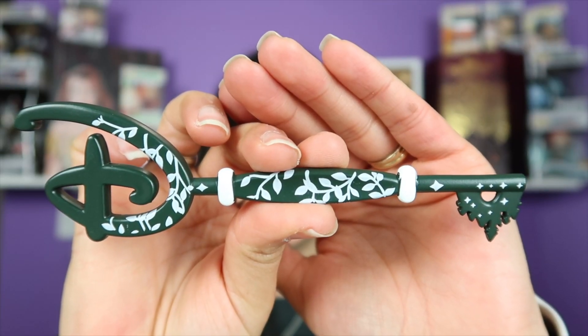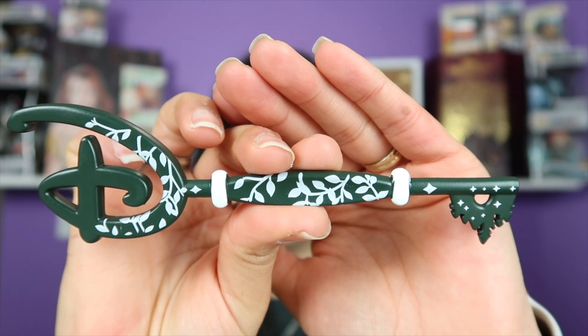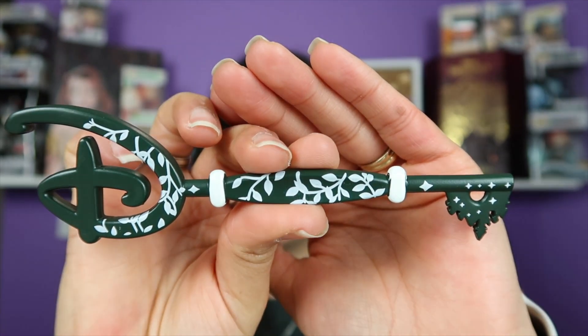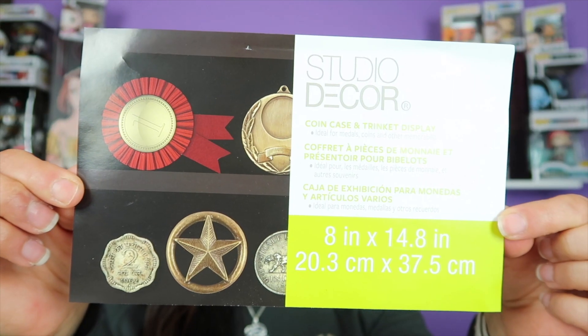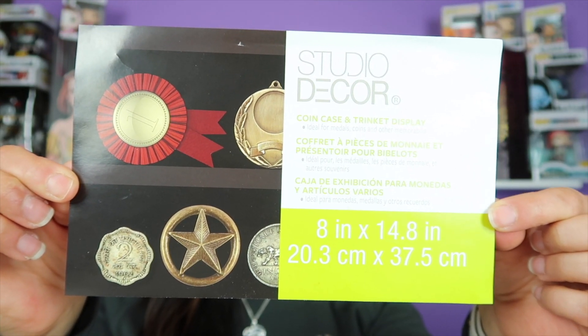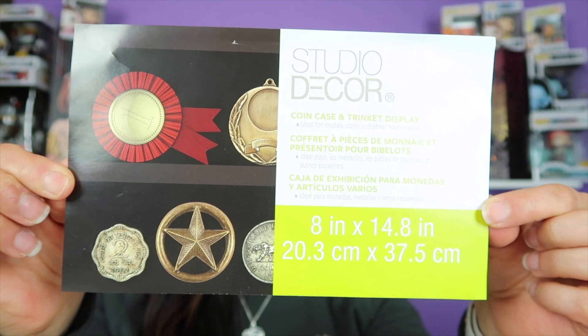These are all my keys, and I have to show you one of my latest acquisitions. I was finally able to get a Disney Store opening ceremony key. I was so happy to get this. This was actually a gift from this really nice lady — her name is Leslie — and she runs a wonderful Facebook group for Disney Store key collectors. I'm going to show you a quick picture of the group right now. If you want to check it out, definitely do so — that way you can get all kinds of updates on upcoming Disney keys. Don't forget, this is the label for the boxes so that when you are on the hunt for them, this is the one to get.